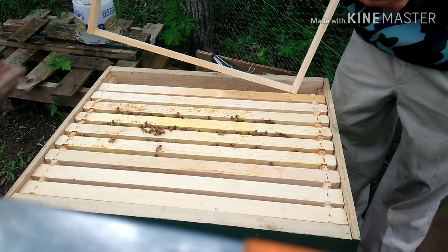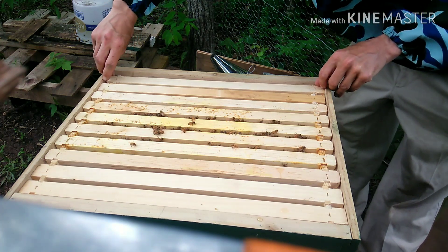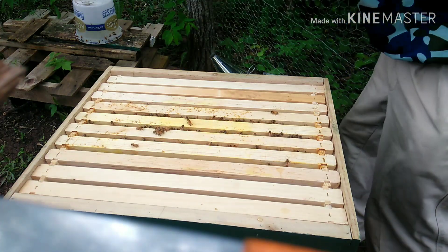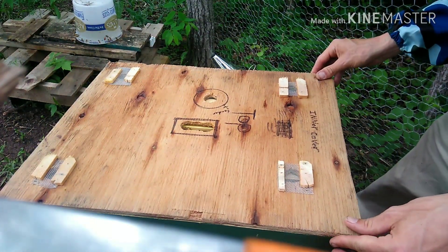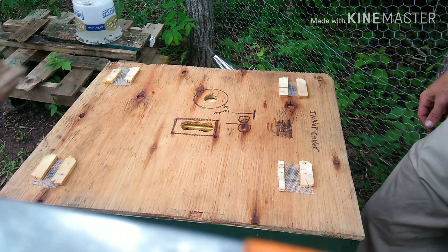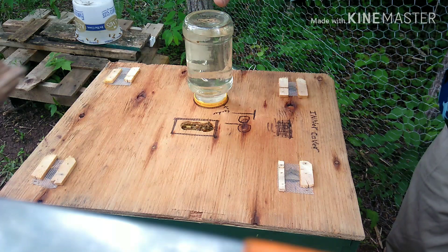Put the last frame in. I'm going to put the inner top board in for the feeder board. I'm going to pause the video real quick so I can go fill this jar up with some more sugar syrup for them. Alright, here you go girls — they're waiting right here before the sugar syrup comes back on.